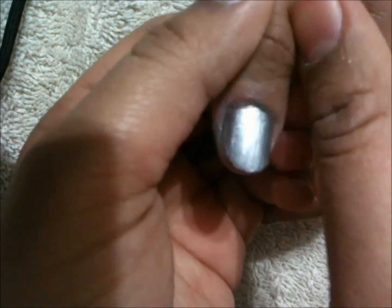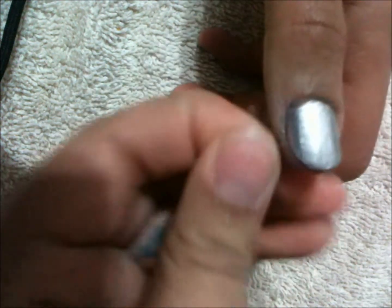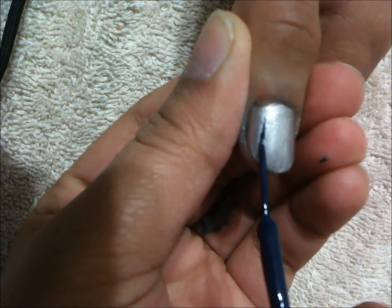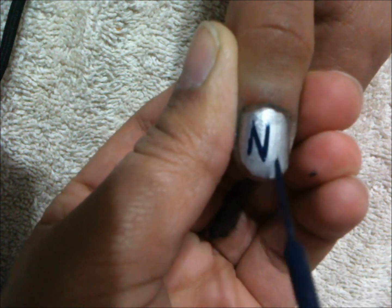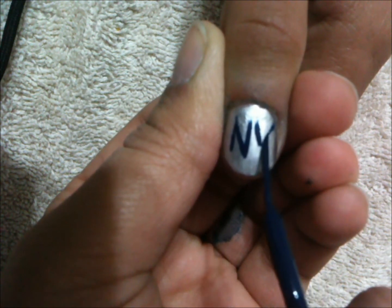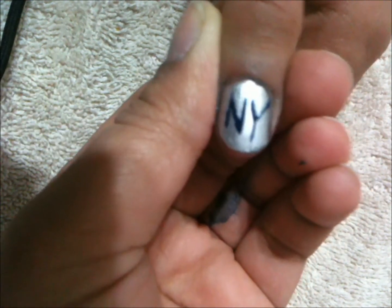So on your thumb we're going to do an N and a Y for New Year's. It totally doesn't matter how it looks, it just has to have the N and the Y. We're going to use the baby pink by LA Colors.